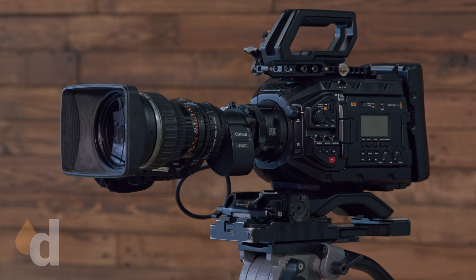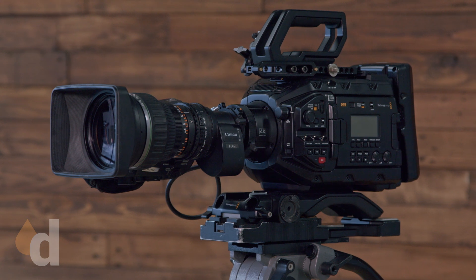Here today to talk about my new camera, the Ursa Broadcast G2 by Blackmagic. This is a camera designed specifically for broadcast work, for ENG work, and what's really cool about this is it has internal live streaming built in. It can actually stream right to this little device here, the ATEM Streaming Bridge.